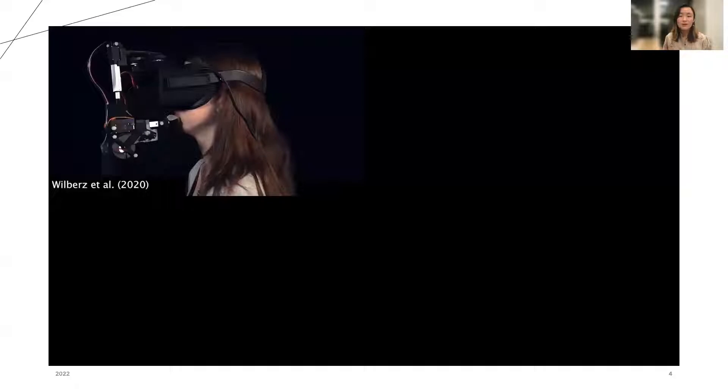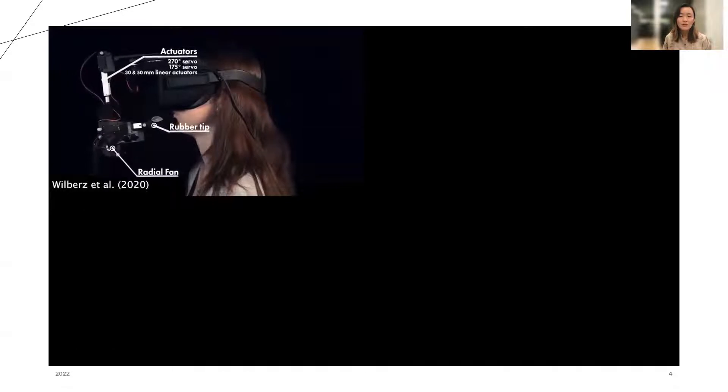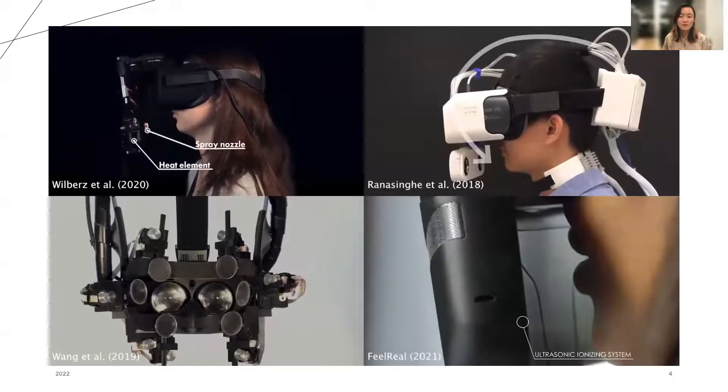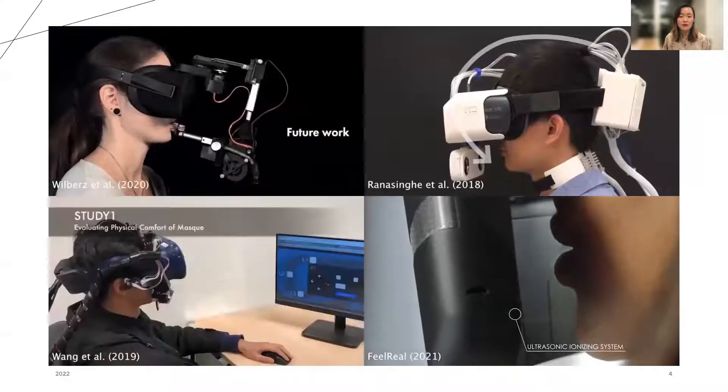Rendering haptics on the mouth has also been difficult to accomplish in a practical and consumer-friendly manner. Here's a video of four systems from prior research that utilize a wide variety of sensors and motors to create visuo-haptic VR mouth experiences.